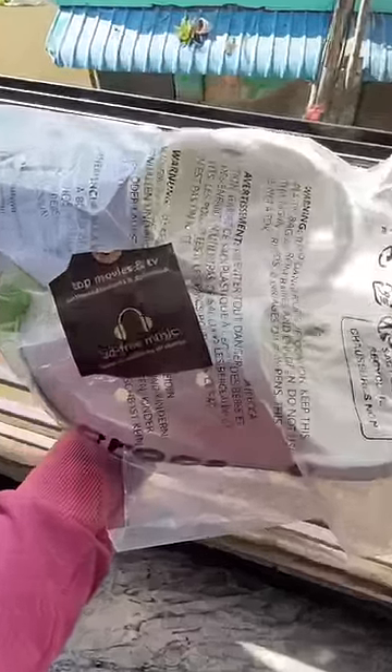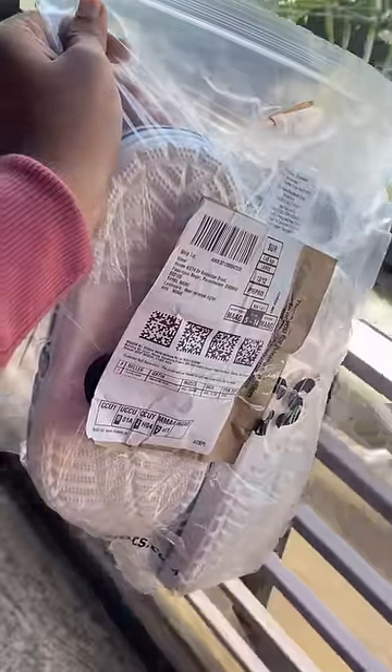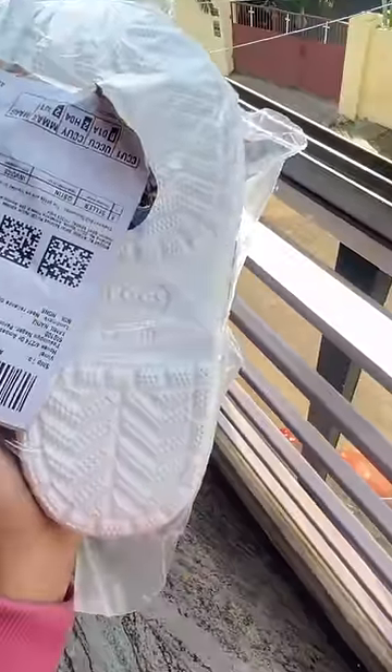Hey, I recently did a Crocs order for Amazon. My size is 8 and 9.